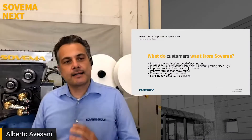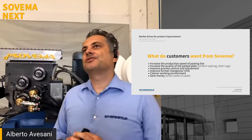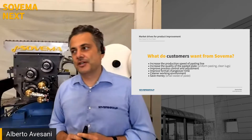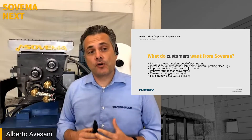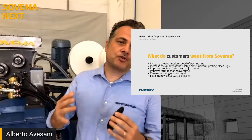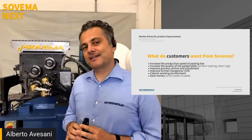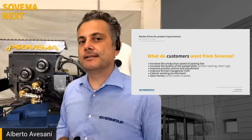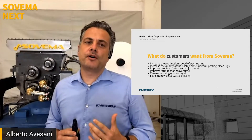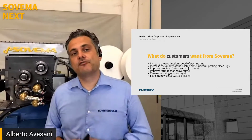Which were the targets we tried to achieve in our product redesign? We tried to answer and achieve the following points: first, increase the production of the machine; then increase the quality of the pasted plates; improve the process control; and allow a fast changeover time during the plate type change. The two final points were to allow working in a cleaner environment and to save waste of paste.